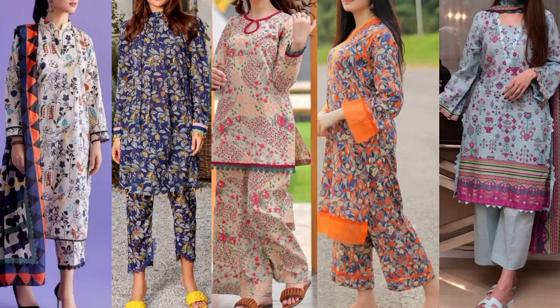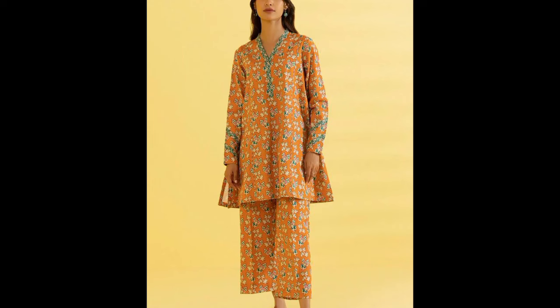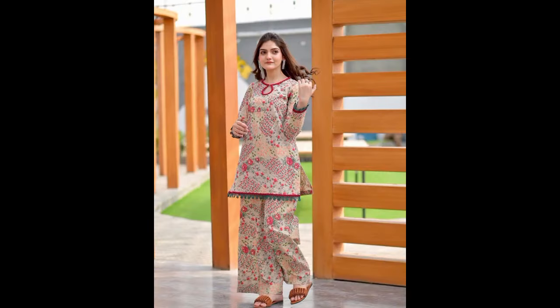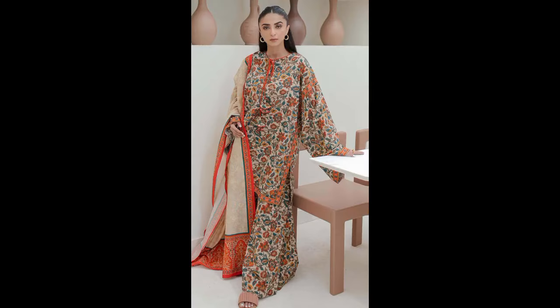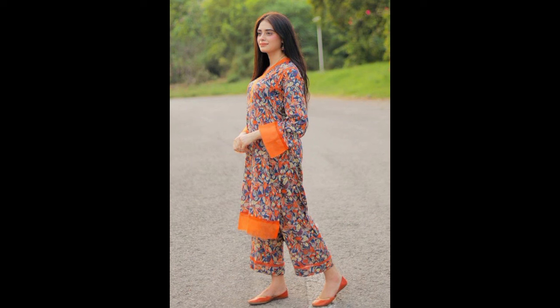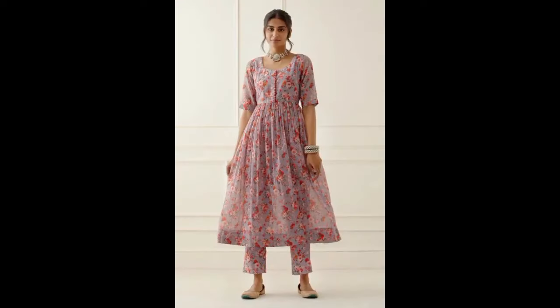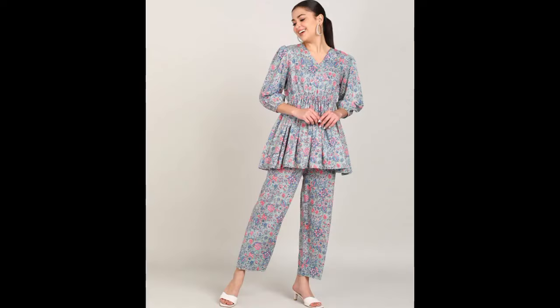Hello everyone, how are you? I hope you will be happy with this video. Today's video is Summer Dress Design Ideas, which is the same print — same shirt and trouser, one print dress design ideas. This fashion is very in, and if you are thinking about same print dress design ideas, you can take ideas. I have many images.